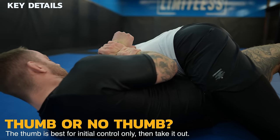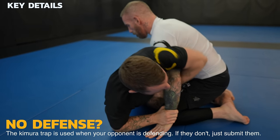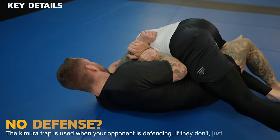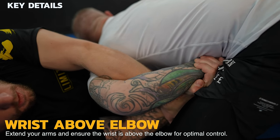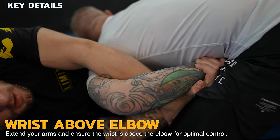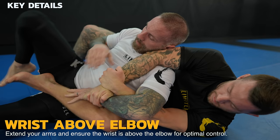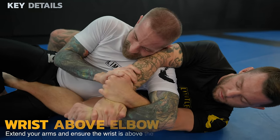If your opponent doesn't defend, you can just finish them with the submission itself. But in most cases, they'll try to stop you by preventing their arm from going behind their back. This is where the Kimura trap comes in. It's essential to keep their wrist above their elbow and posture broken by keeping their shoulder down. This will prevent counters and ensure you have optimal control. He needs to drop his elbow between my arms to escape, but with these concepts employed, that's not going to happen.